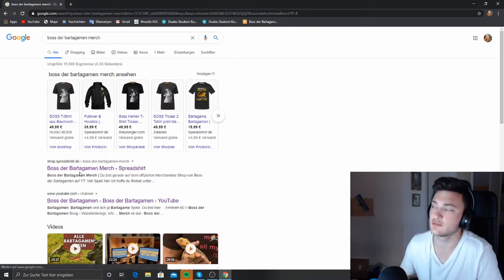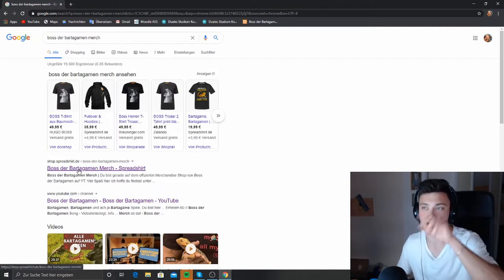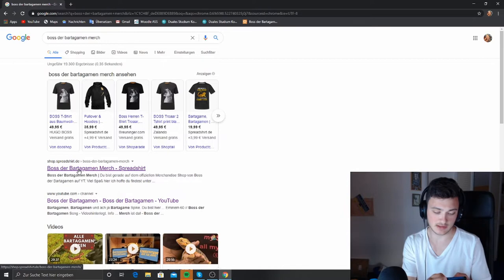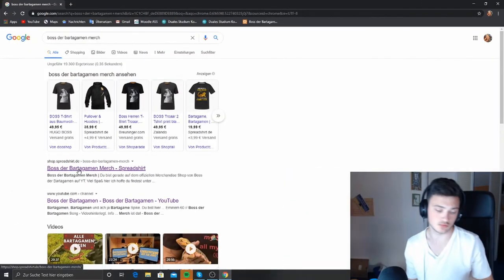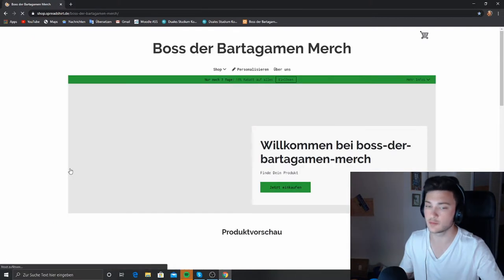I have visited the page more often so it might be suggested to me. Regardless, if it doesn't appear for you, you have three options: first, type it in; second, it will be shown on the right banner on PC; or third, go to YouTube on your phone, go to Boss der Bartergum, then click on the channel info tab and you will see the link to my merch at the bottom left.